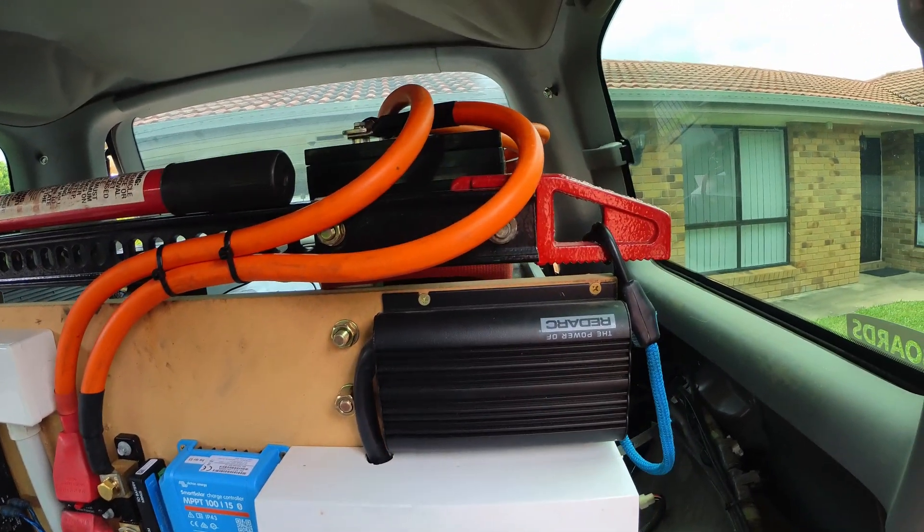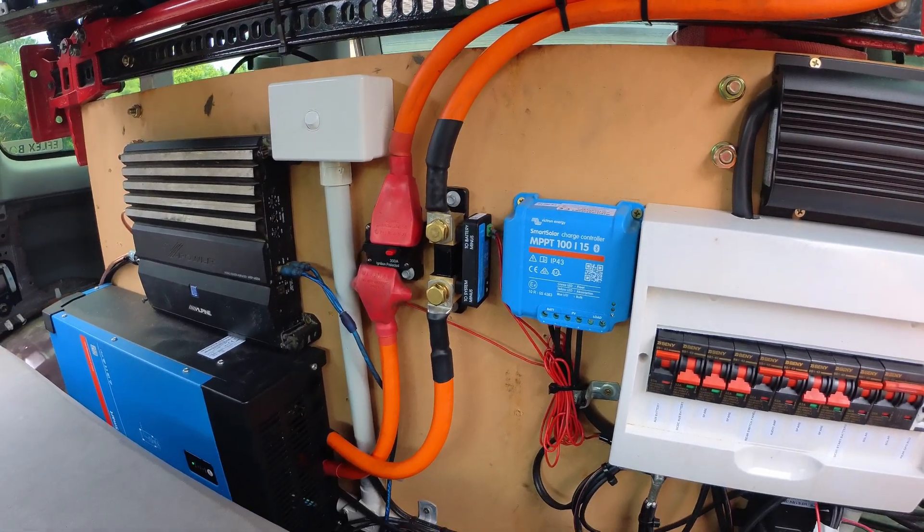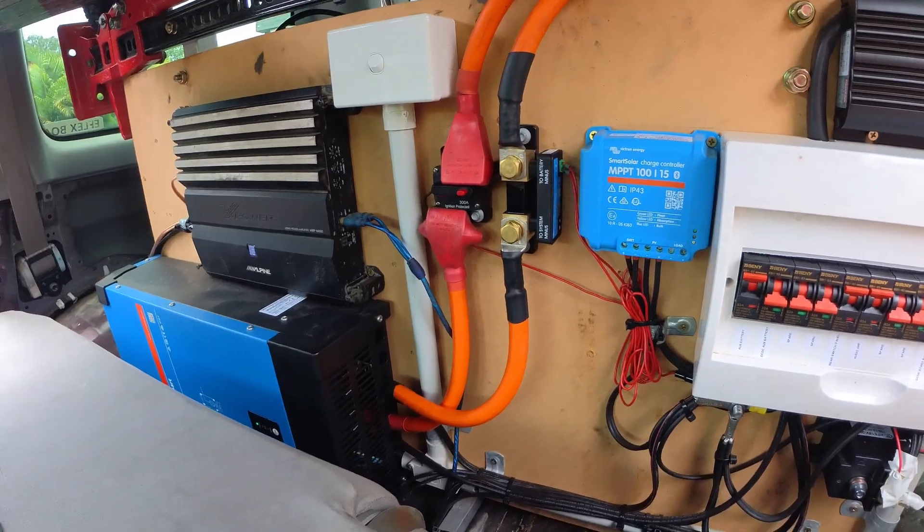I used 95 square millimetre cable, which is quite large, but you'll probably want to go a little bit lower so you won't have to go so big.